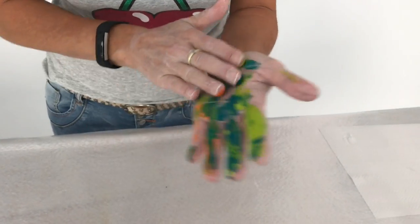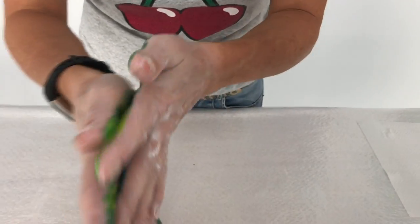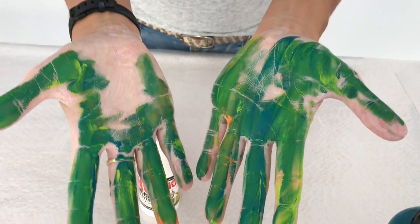On it goes — work it around. There we go. Nice and messy.